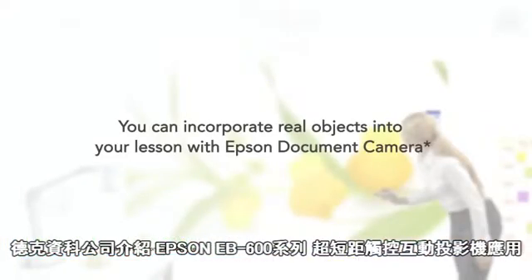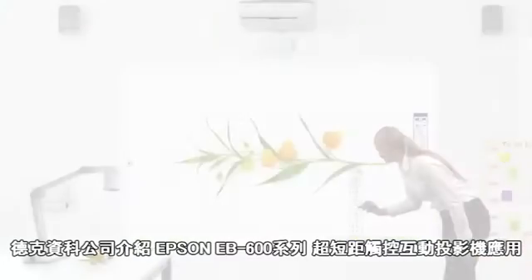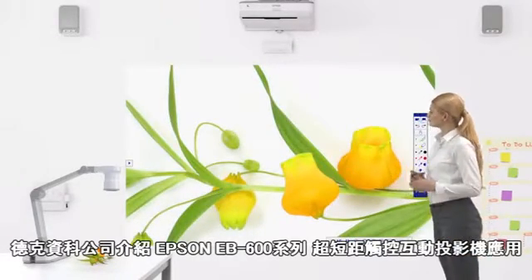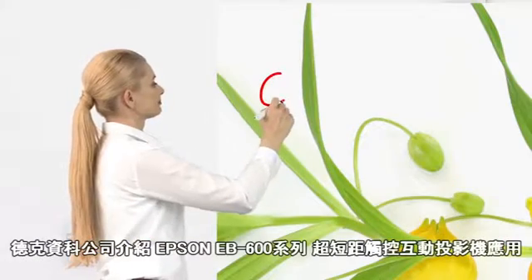You can incorporate display of real objects into lessons with Epson's document cameras, then write over the projected image.